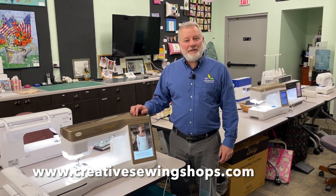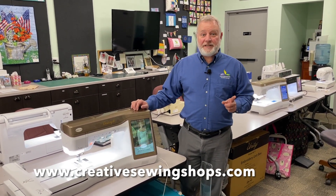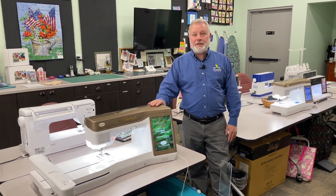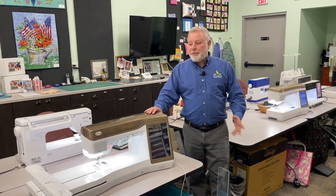This is the Baby Lock Destiny 2. Hi, I'm Ron from Above and Beyond Creative Sewing, and this week is our used machine sale. Machines are 50% off. So this one, used machine, is $79.99, but it's on special for $39.99. But there's more to it than just the price, so I want to talk to you about it.